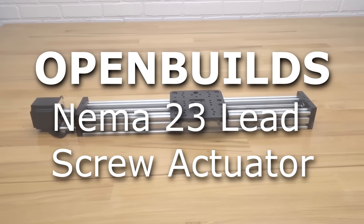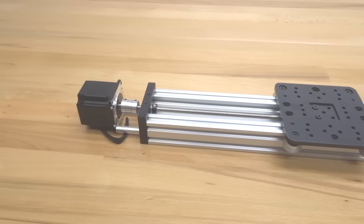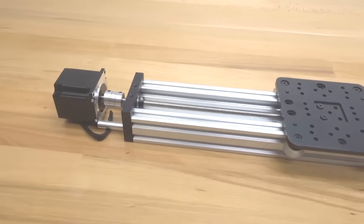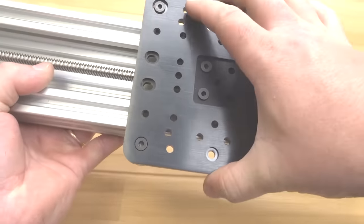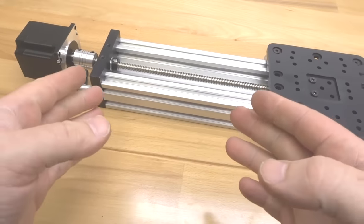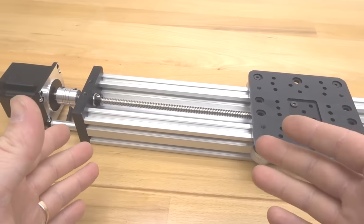In today's build video we are going to be showing you a step-by-step build along video for our NEMA 23 lead screw actuator with our XL gantry plate. As you can see, this is a super nice actuator with a rigid design — our extra large plate is perfect for any type of building project. This basically consists of our modular designs with our machines, so any type of CNC machine is going to be made up of different actuators.